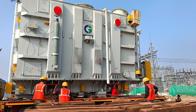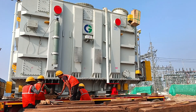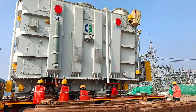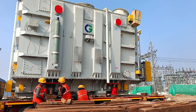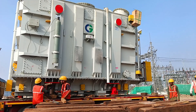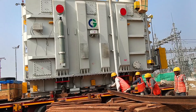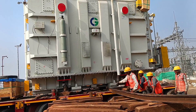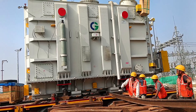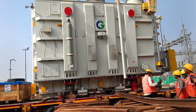Welcome to this detailed explanation of how we successfully unloaded a 125 MVA power transformer. Let's dive into the step-by-step process, highlight the tools we used, and share a few relatable examples to make this technical process easier to understand. The star of today's show was a 125 MVA, 33-120 kilovolt transformer, manufactured by Crompton Greaves Ltd (CGL). This transformer embarked on a long journey from Bhopal to Gujarat, traveling on a specialized multi-axle trailer.